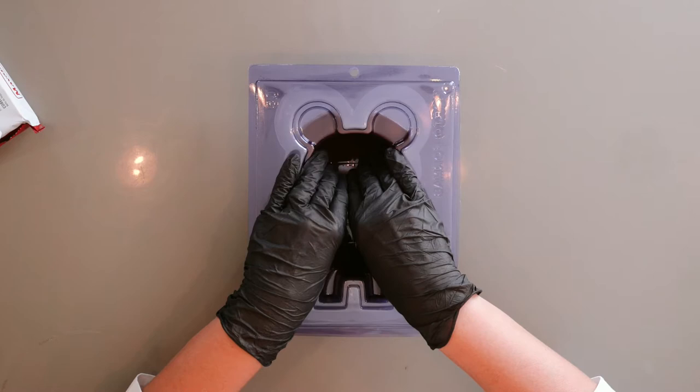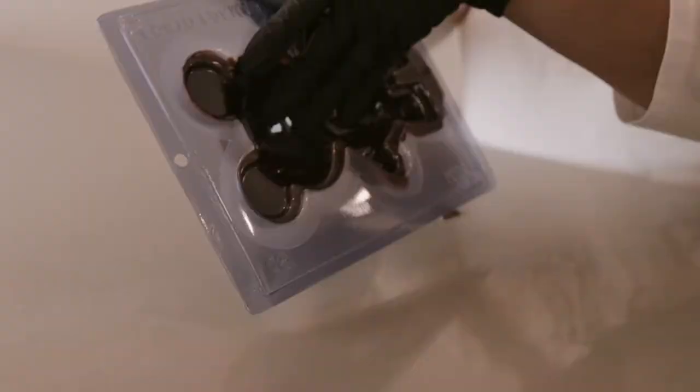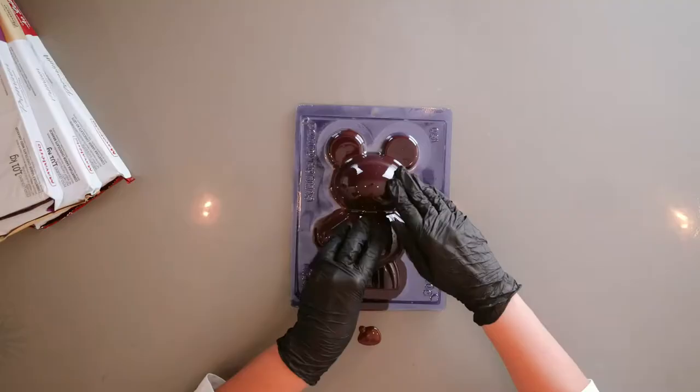Look at that guys, and we are all done. You turn around and you just spread a little with your fingers. When you're done, you take it to the fridge for about 12 minutes or until you see that it's opaque.